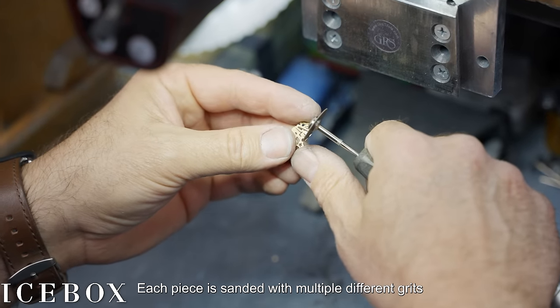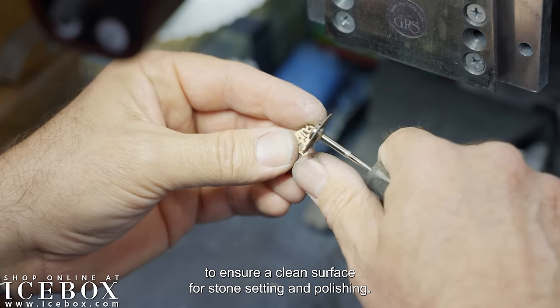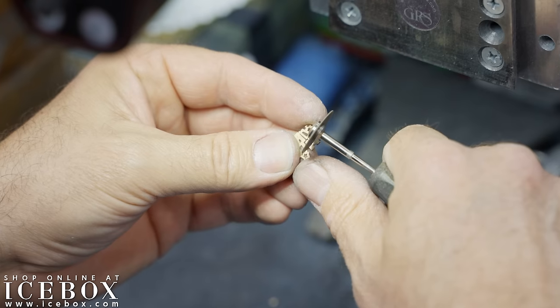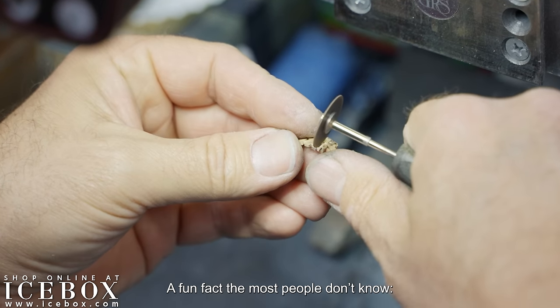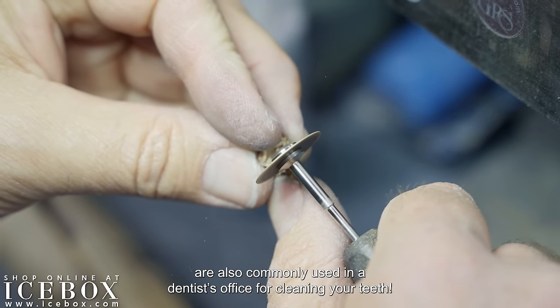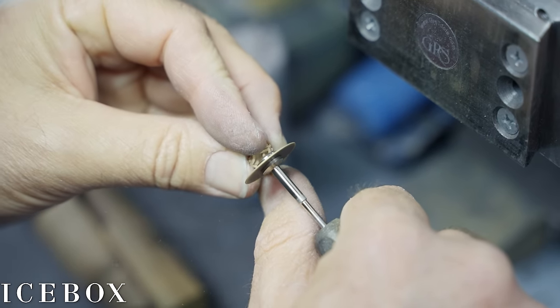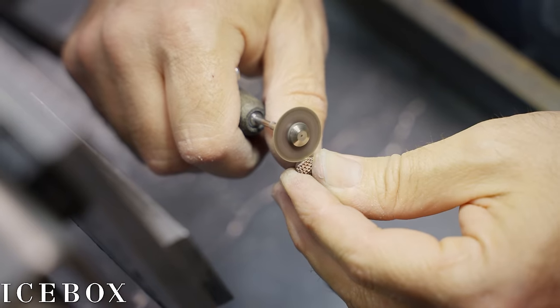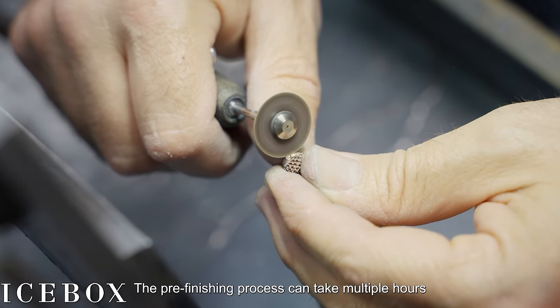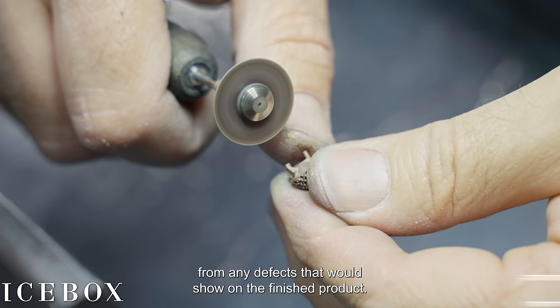Each piece is sanded with multiple different grits to ensure a clean surface for stone setting and polishing. A fun fact that most people don't know — the tools used in the jewelry industry are also commonly used in a dentist's office for cleaning your teeth. The pre-finishing process can take multiple hours since the surface has to be smooth and free from any defects that would show on the finished product.